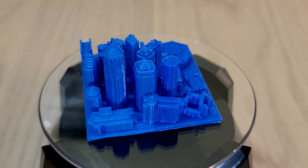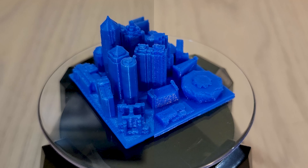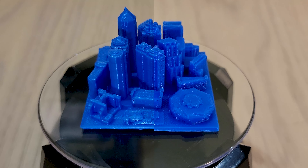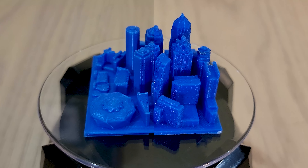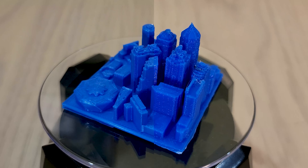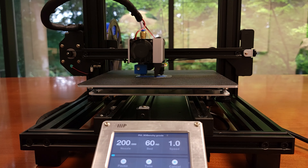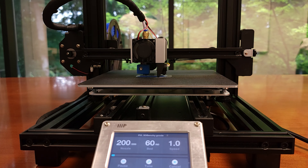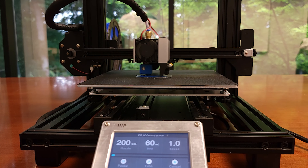It's pretty obvious based on these two models that the stock MP10 is superior to the modified V2. The special features of the MP10 like the assisted bed leveling and being able to adjust the print head level on the fly make this my new go-to printer. I'm not sure if I should keep trying to improve the V2 or wholly move my main project prints to the MP10 — there's no harm in trying so we'll see. At the same time, modding the MP10 will only improve it further. More on that in the future.